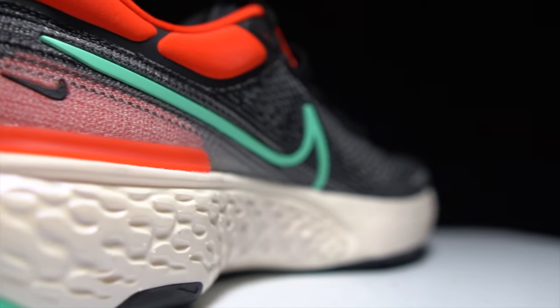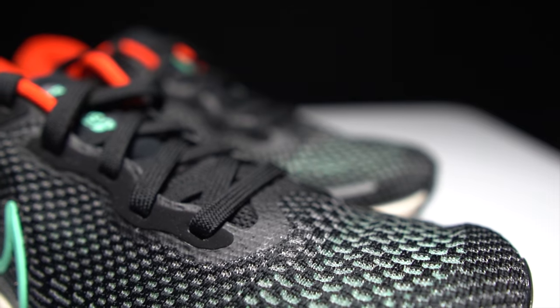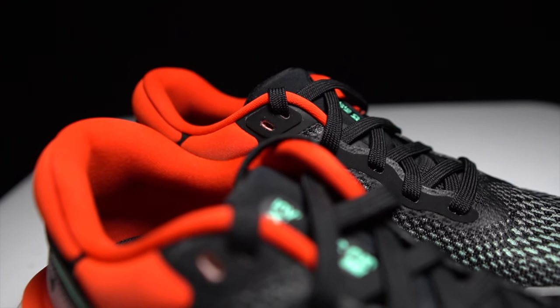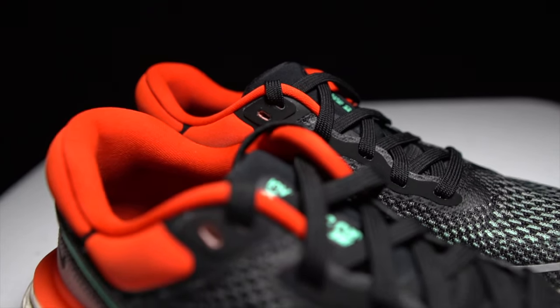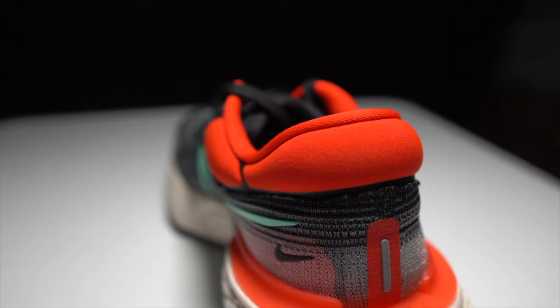The full name of the shoe is the Nike ZoomX Invincible Run Flyknit — quite a mouthful. It's got a bunch of Nike technologies: the Flyknit upper up top, a lot of padding around the heel collar and on the tongue for additional comfort, and a heel clip along the back that's extended a little bit further, almost like a guide rail, coming up for additional ankle lockdown and stability.